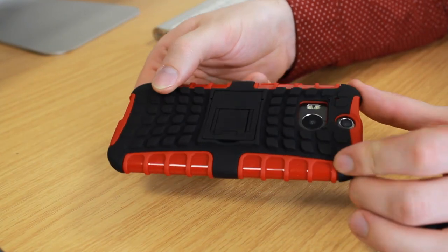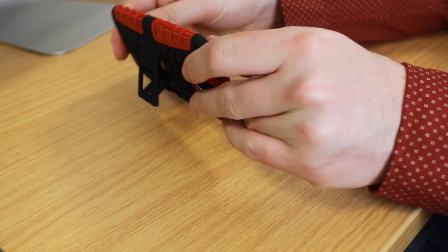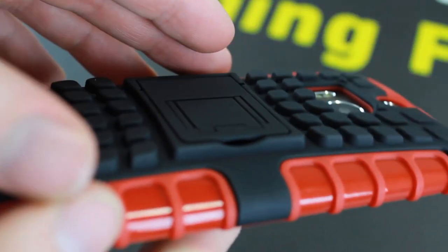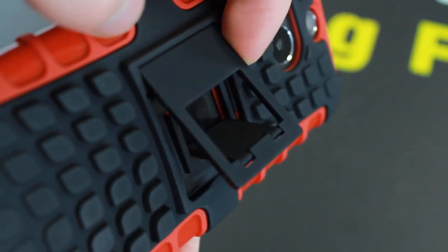As well as being an ultra protective and stylish case, the Armadillo is also functional too. Complete with a flip out stand, the case allows for effortless landscape viewing. When not in use, the flip out stand folds back completely flat so as not to add any extra bulk to your phone.